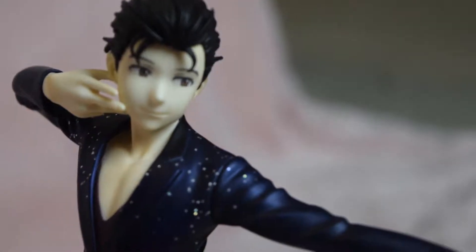After I unbox Victor, we can compare this Yuri to the Mega House Yuri that I also have not opened. It's raining outside — now is the time. And if anyone is wondering: do I buy Yuri Plisetsky figures? The answer is no. I am not the biggest fan of Yuri, so I do not buy Yuri merch unless it is in a pack, in which case I buy the pack and sell Yuri.